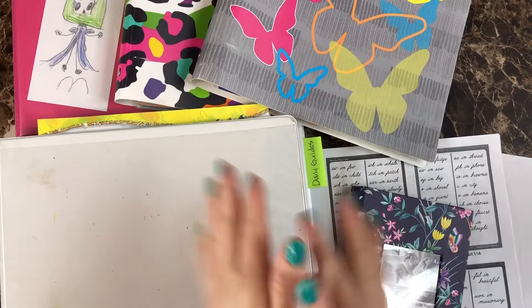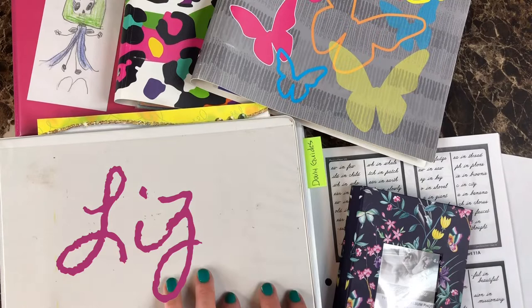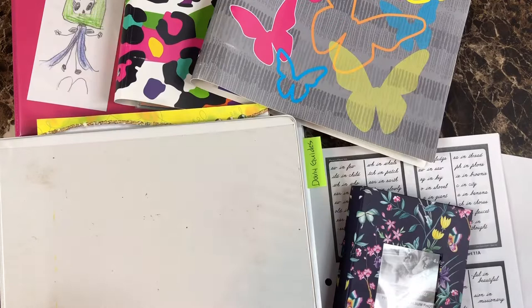Hey guys, welcome back to my channel. If you are new here, my name is Liz and this is Simply Homeschool. Today I'm going to be showing you guys what I put inside of the cheat sheets for grade one for A Beka.